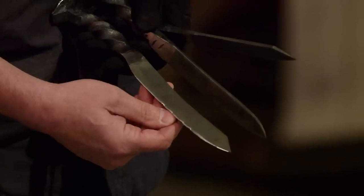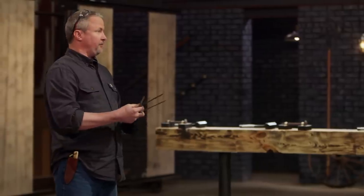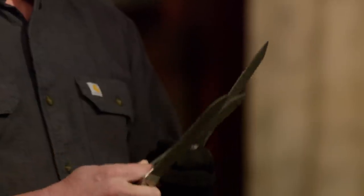Holy crap. No kidding. Well, John, not bad. You got a little edge damage, a little deformation. A little too soft on this one. This edge, not bad. A little brittle. This one held up the best. Overall, you survived the strength test. Nicely done. Thank you.